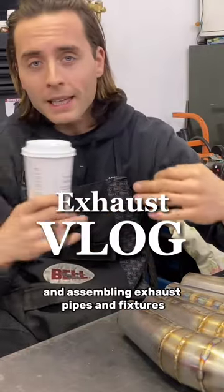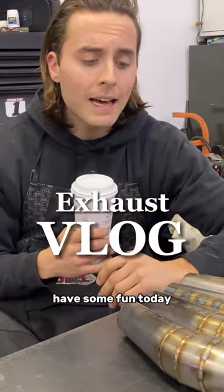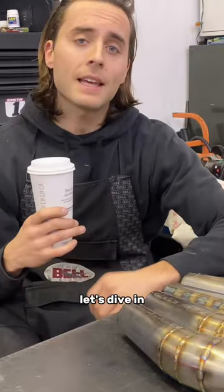Building parts and assembling exhaust pipes and fixtures — let's have some fun today. Let's dive in.